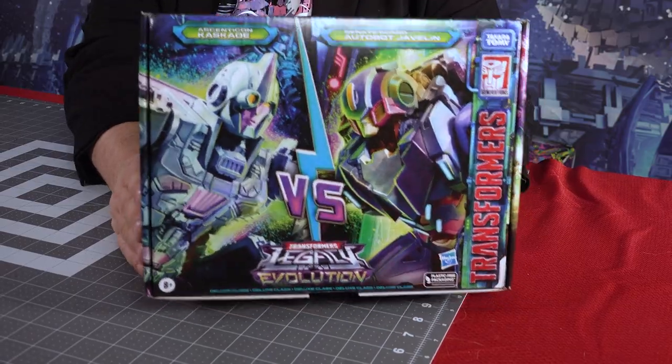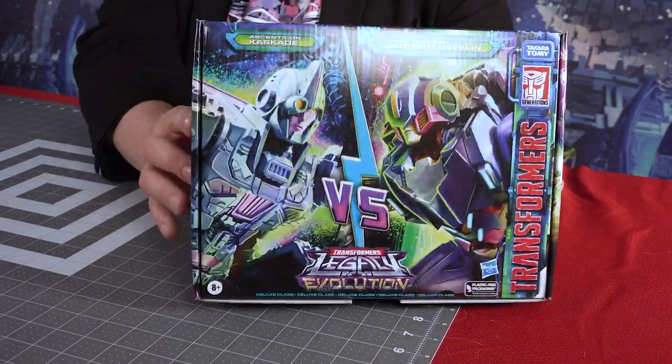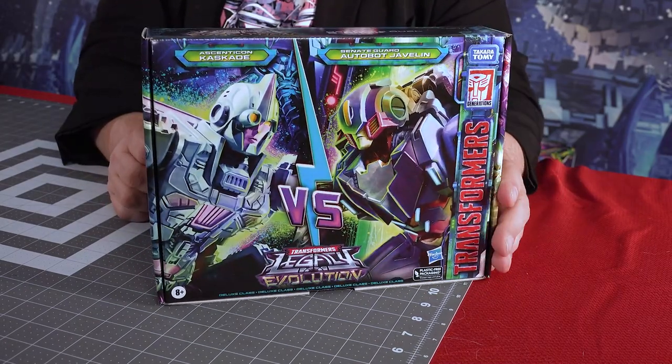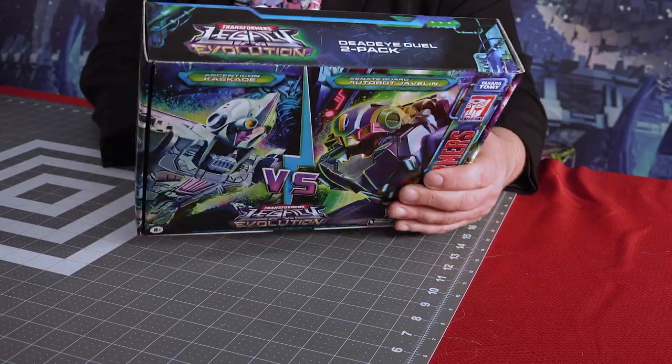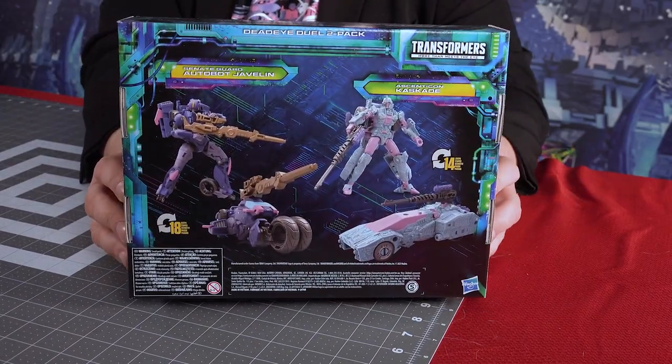I want to draw your attention to the box. It's a very cool looking box showing the two figures, with very nice artwork on the front - a kind of versus design with a lightning bolt flash symbol. On the back, it shows the actual toys and their various modes.